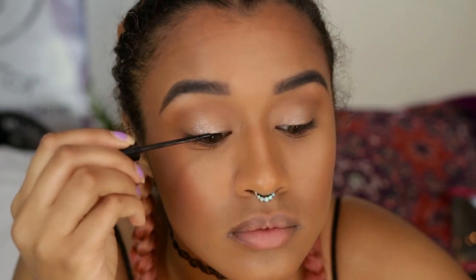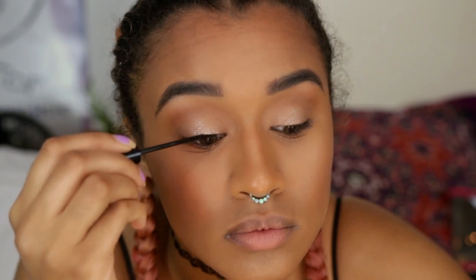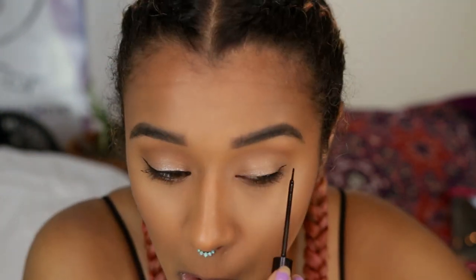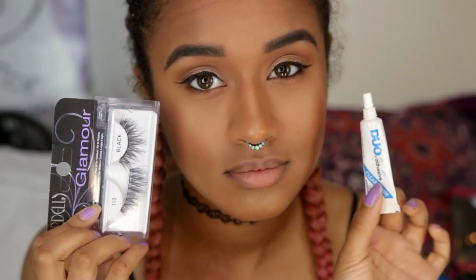Now you've got to do some liner — black liquid liner. You have to wing it out; it's what all the baddies are doing. This liner has a really great formula which is why I like to use it. Now you've got to throw on some lashes. These are Ardell 113s — they're really dramatic and I love how they look on my face.